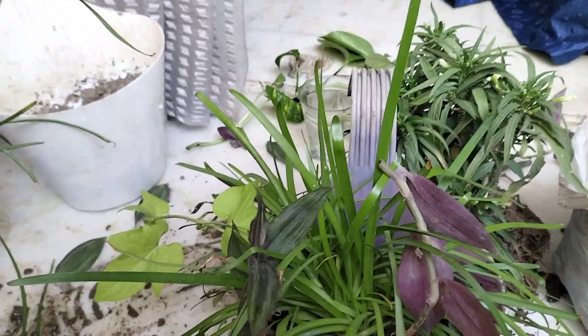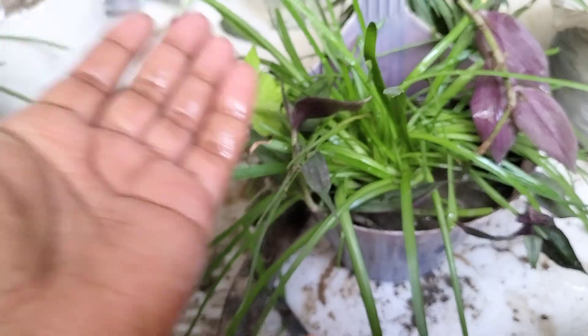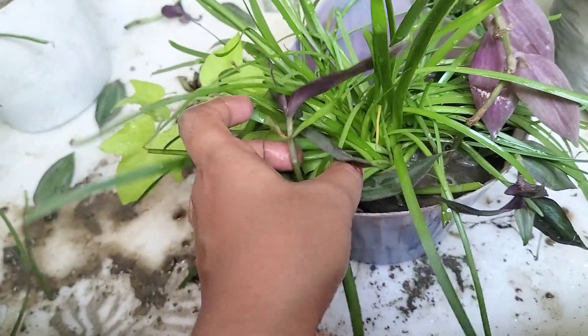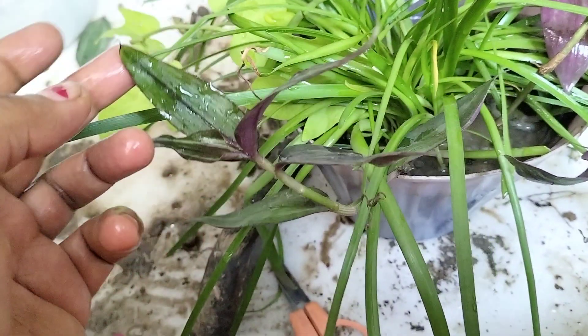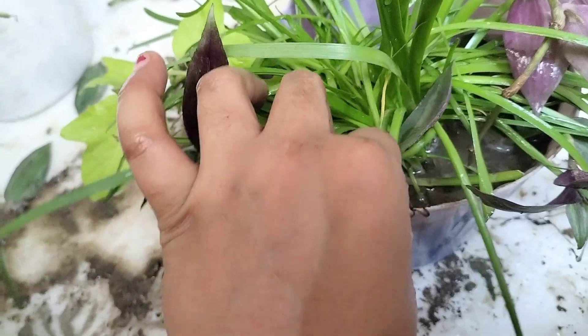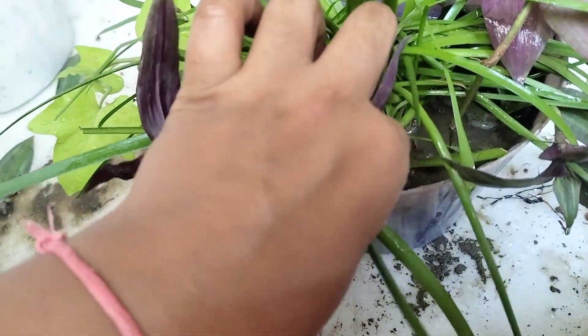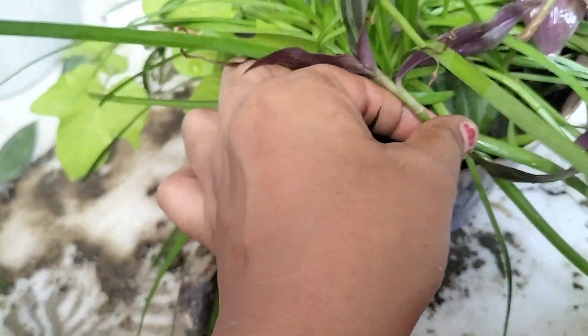So now I will give it water. Friends, this pot is ready and I have given it water. Now we will wait for a few days, and after this you will see it is going to be very beautiful. If it is dry, the cuttings will also be adjusted.